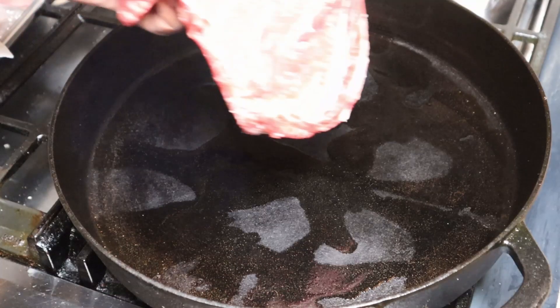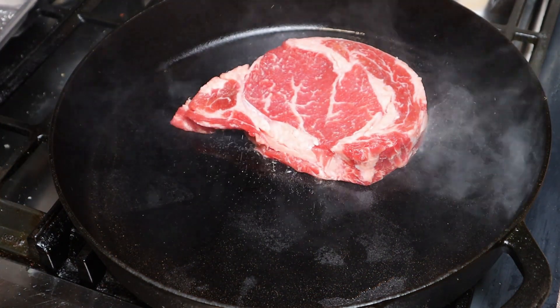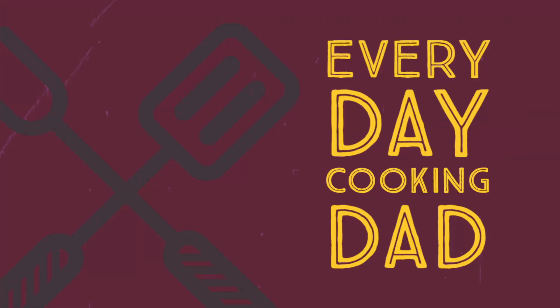Who do the Jets play? They play the Raiders, and what are they famous for in Las Vegas? They're famous for ribeye steak. And guess what we're making today? We're making ribeye steak. Every day cooking dad, cooking every day.